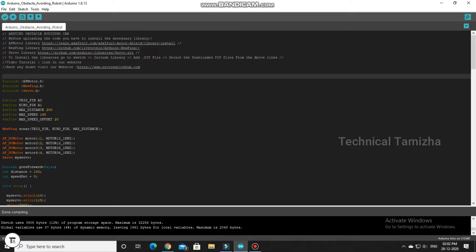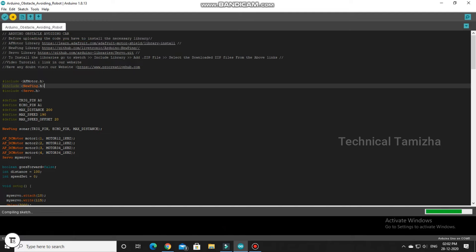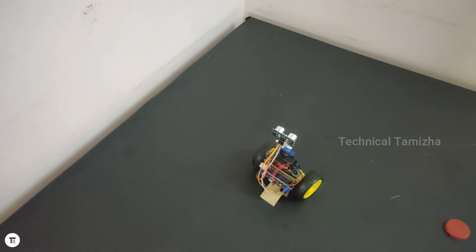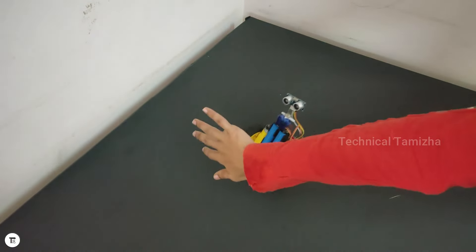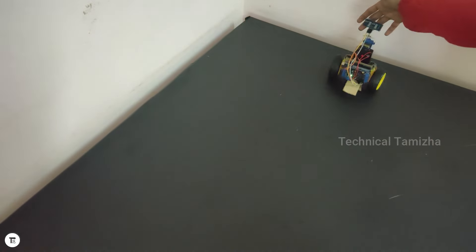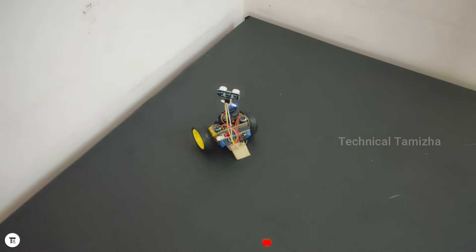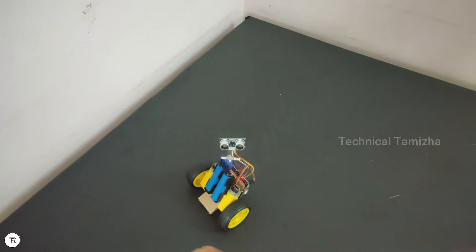Now you can upload the code correctly. You can download the link in the description.